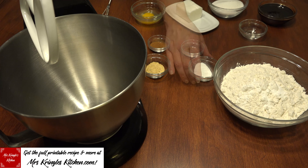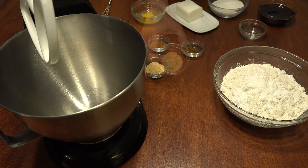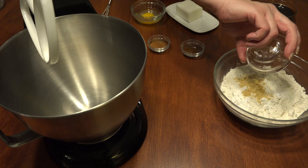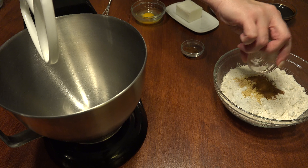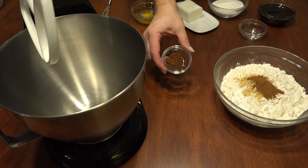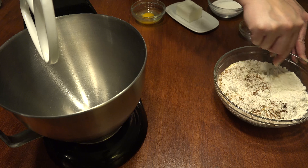To two and a half cups of all-purpose flour, add half a teaspoon of baking soda, one teaspoon of baking powder, one teaspoon of ground ginger, half a teaspoon of cinnamon, half a teaspoon of ground cloves, and give it all a stir to combine, then set aside.